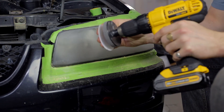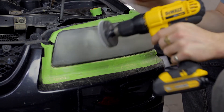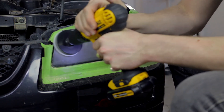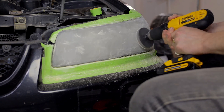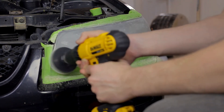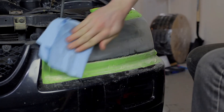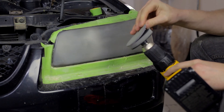Now using the finer grit sandpaper, sand the entire surface of the lens once again. The finer grit sanding disc is used to remove the deeper scratches caused by the heavier grit disc. Once again, clean the lens and check for any deep scratches left by the heavy grit sandpaper. Keep sanding until you're left with only the fine sanding marks.